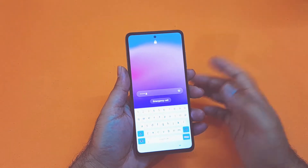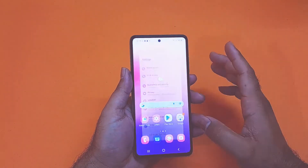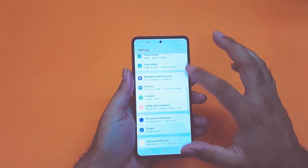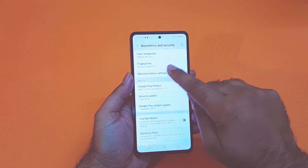Now as you can see I am unlocking the device quite easily using that particular method. Moving on towards the biometric methods, there are two methods: face recognition and fingerprint. You just need to open up your settings, scroll down towards biometric and security, and in here you will find an option called face recognition and fingerprint.